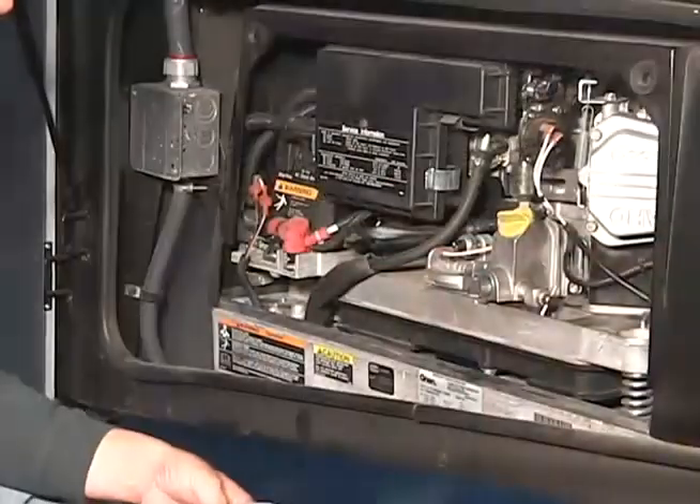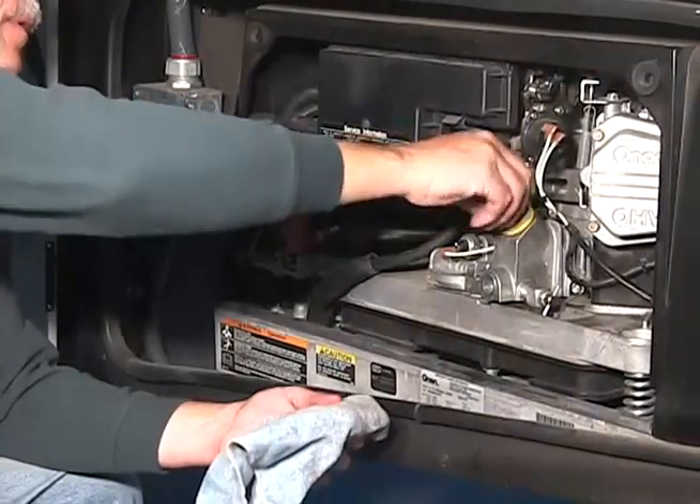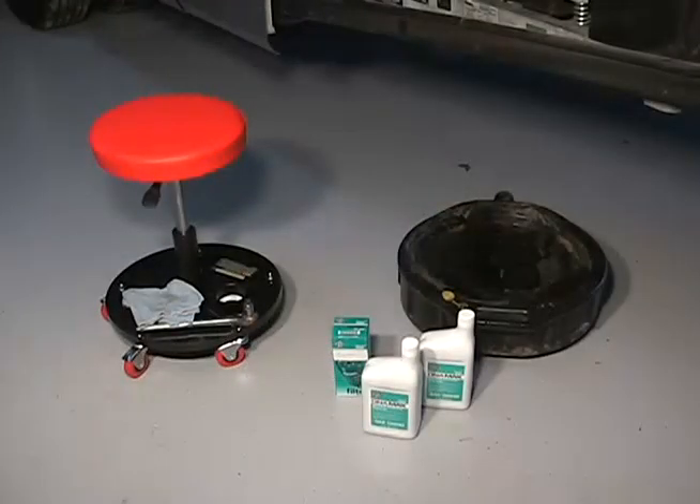Check the generator oil level prior to using the generator. Change the oil and oil filter according to the manufacturer's service schedule.